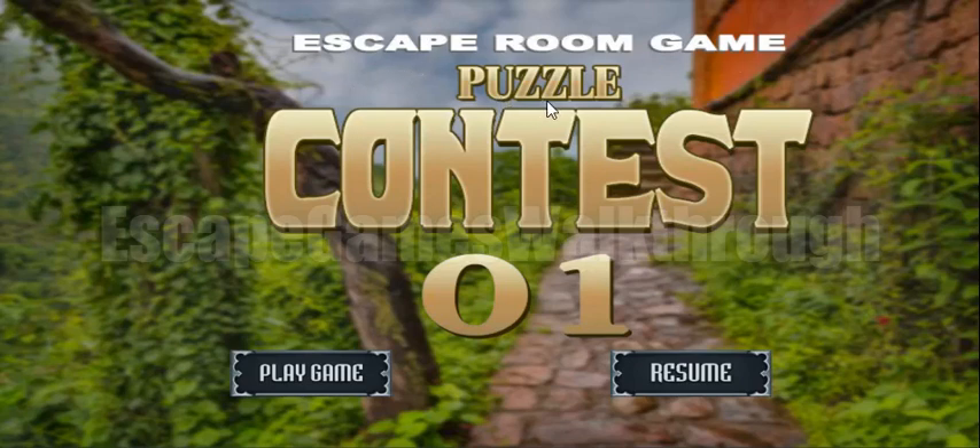We are playing Escape Room Game Puzzle Contest Level 1 from Odd1Apps. Let's start.